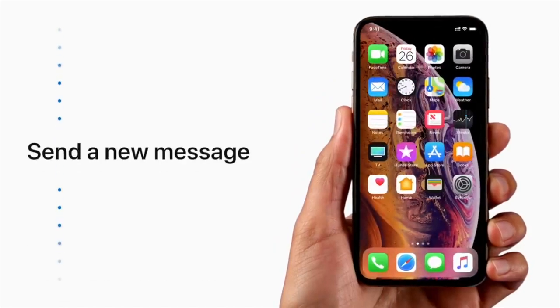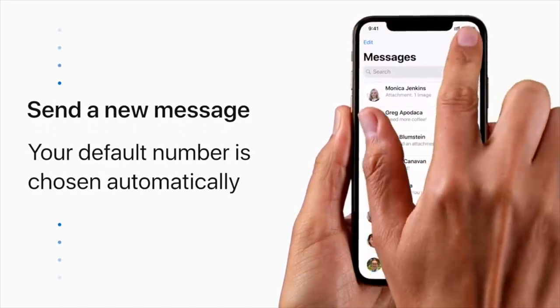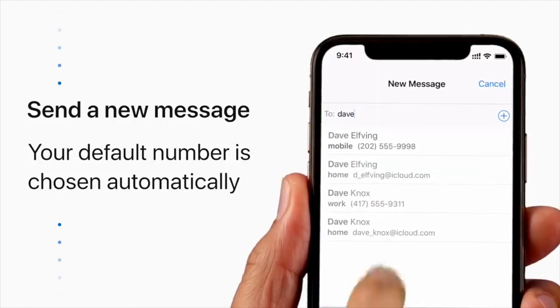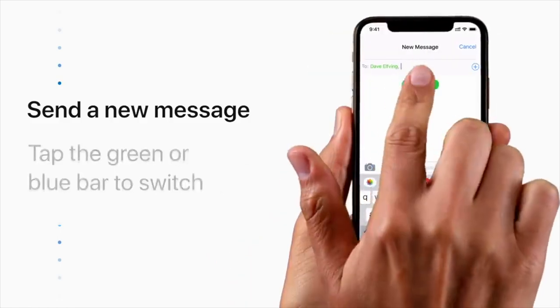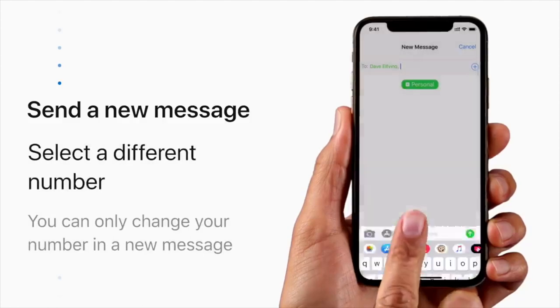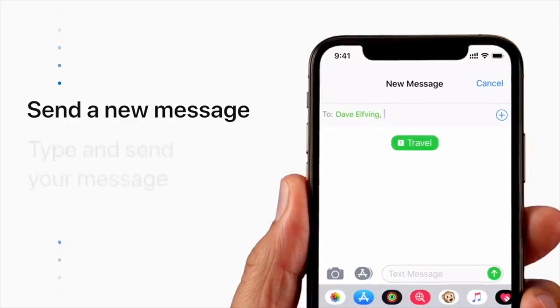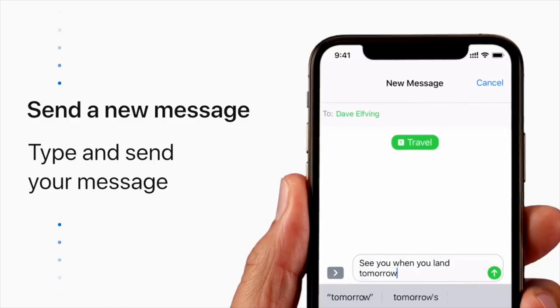Let's send him a follow-up message. In Messages, your default number will be used automatically when you start a new message. To change this, tap the green or blue bar with your default number and select which number you'd like to use. You can only change the number when starting a new message — it can't be changed in an existing message. Then type out your message and tap Send.